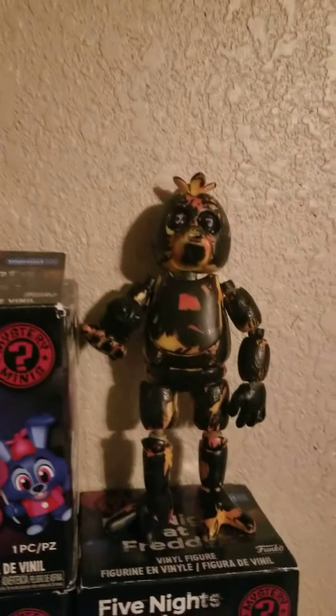Oh yeah, there's also Scorching Chica with Cupcake. But that's it for today's review. Here's the second face for Withered Freddy and Burn Trap. I hope y'all like and subscribe — leave a comment down below and let me know which custom you'd like to see next. Bye guys!